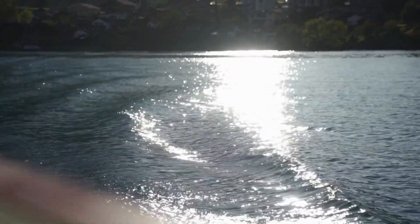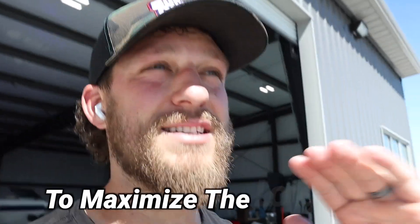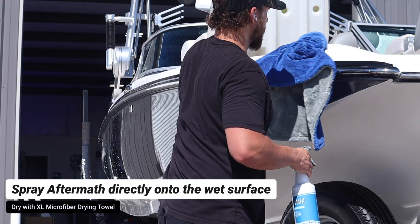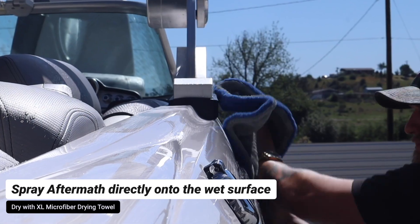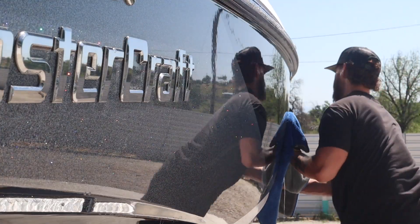Whether you're on the lake or in the gulf, wherever you are, spray Aftermath on the surface and dry it off. This is the number one thing you can do to maximize the longevity of your wax, your sealants, or your ceramic coatings. Shine Supply Aftermath is one of my favorite products that Shine Supply currently makes. It is an amazing product that is going to make drying your boat way more efficient and it's going to give you added protection and an amazing gloss.